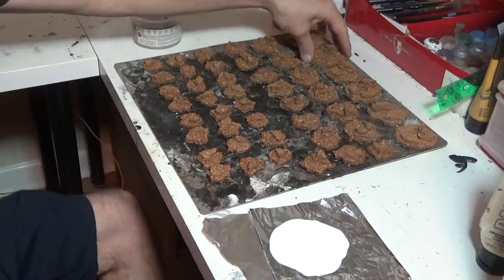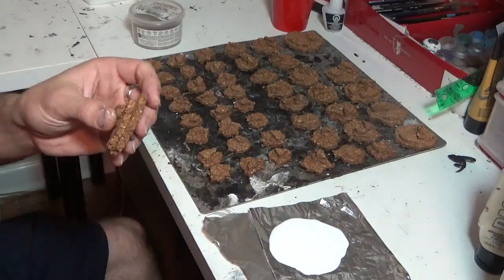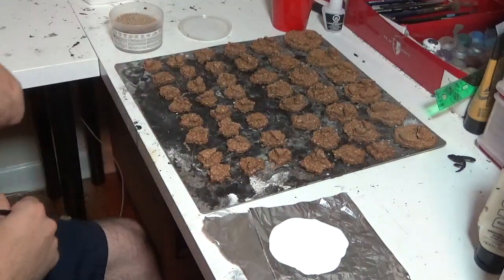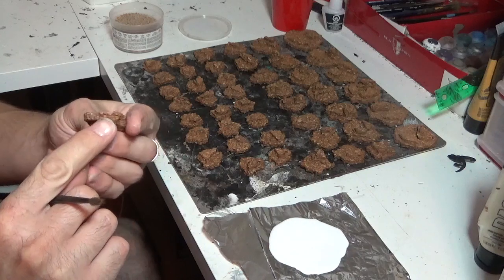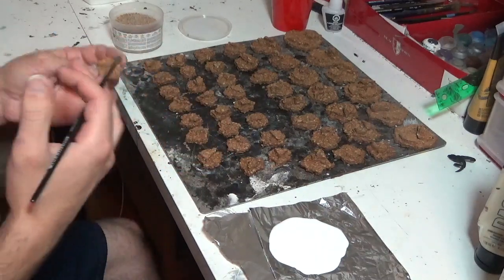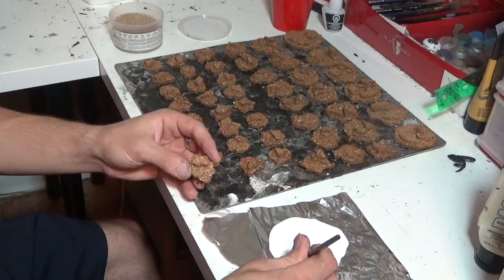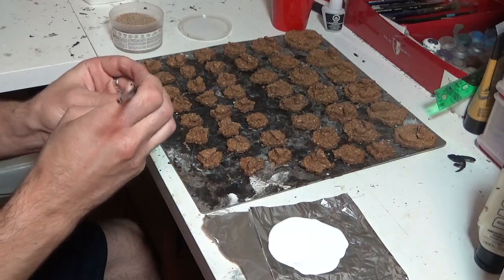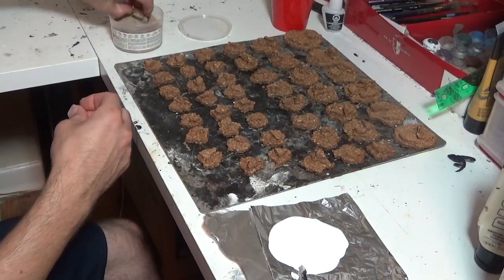Now that we've got two layers of PVA on all our cork, they're a lot harder than they were before - they still have a little squish but not enough to matter once we put more layers on. The next stage is to add some sand. Pretty straightforward - same as basing always. You just want to add it to the top flat areas because we have nice details around the outside. The top can look like cracked earth if you want that desert look, but I want these to look more like rocks with my standard brown and static grass basing method.